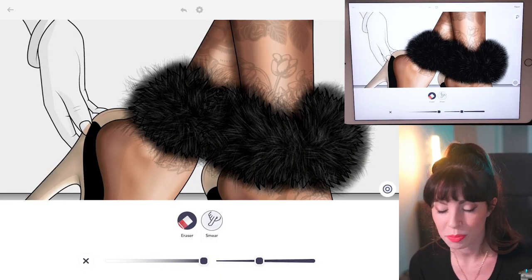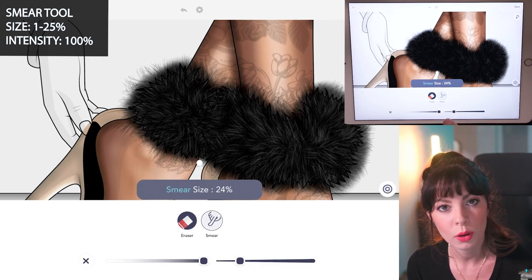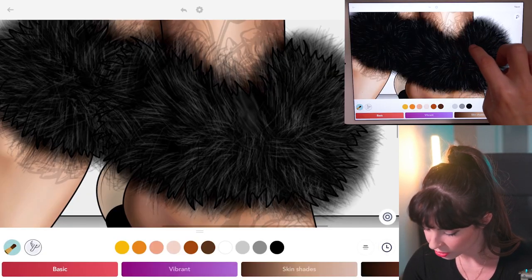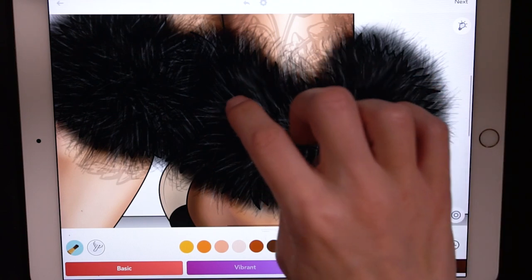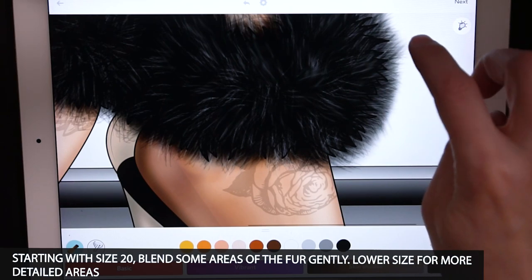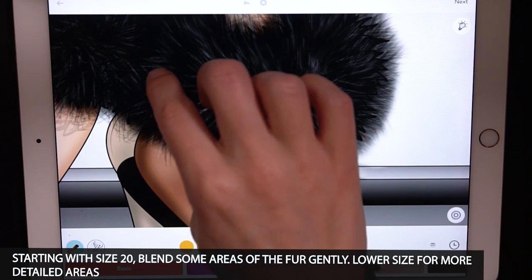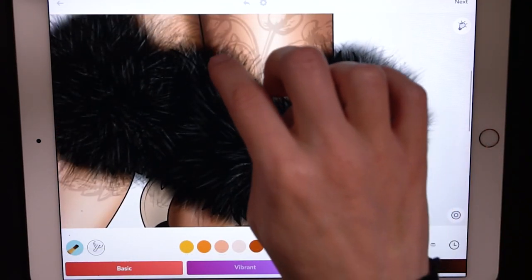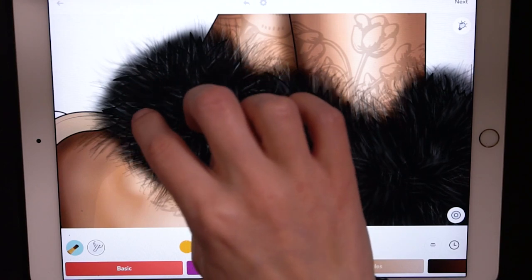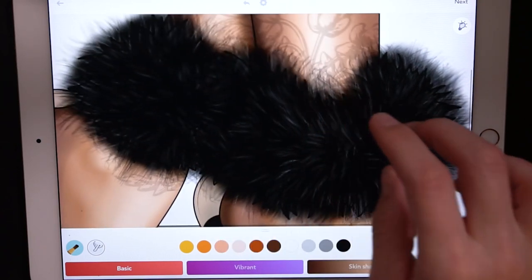Now let's use the smear tool to blend it a little bit. Set the intensity at 100 and the size between 1 and 25, depending on your desired look. I'll go with size 20 and just use my finger to softly blur little areas of the fuzz. You don't have to do all of it — you can leave some areas unblurred or blend everything, it's up to you. You can also use your finger to push down the fur from the outside in. Just be careful with your edges. Then you can lower the size all the way down for more detailed blur on edges and specific areas.